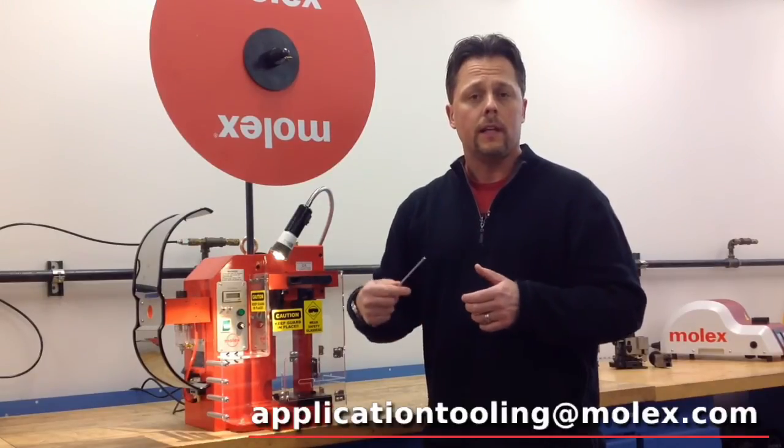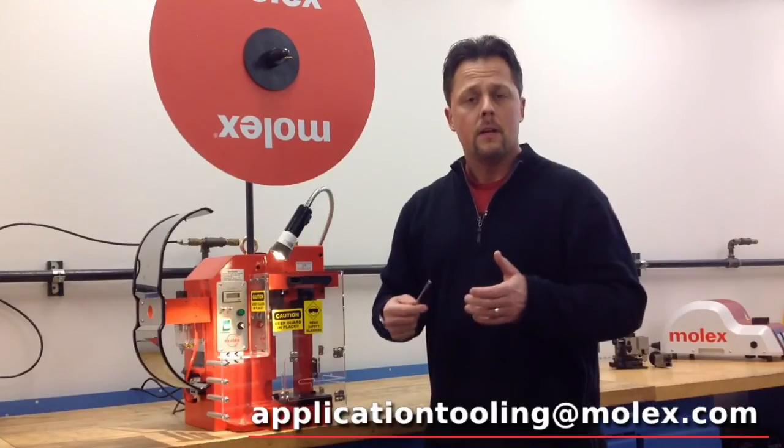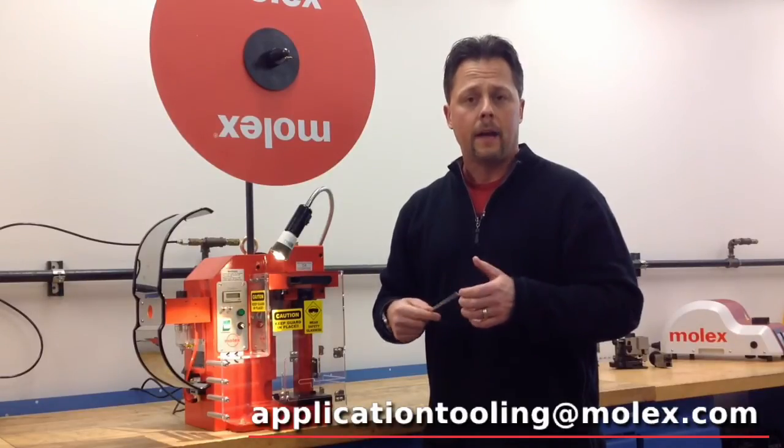If you have any more questions or you need any information about the Molex TM3000 Press, please go to molex.com application tooling.